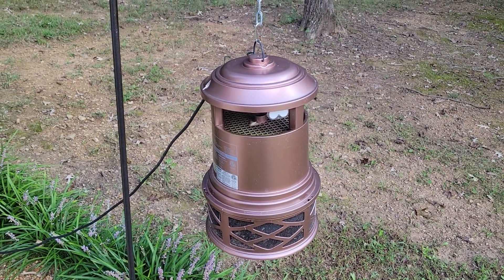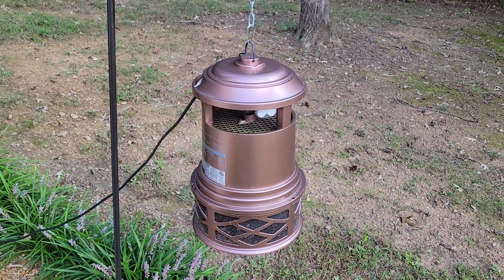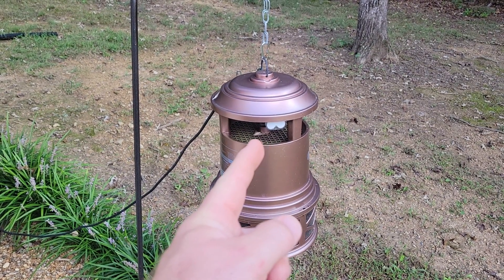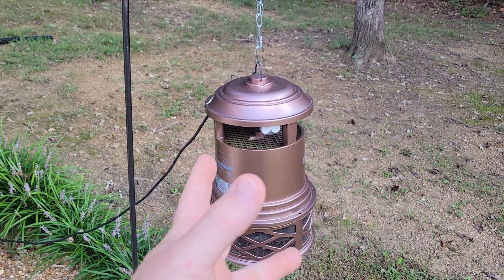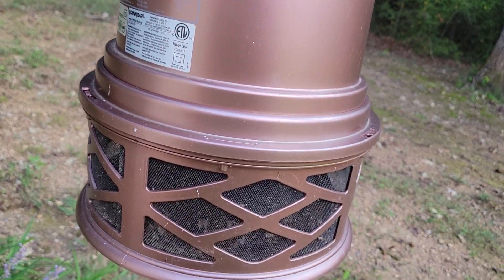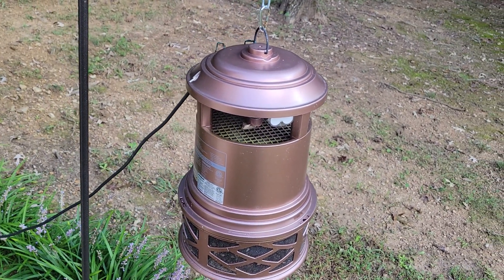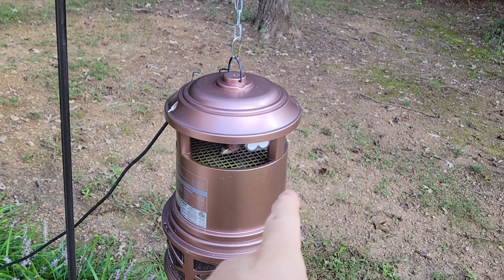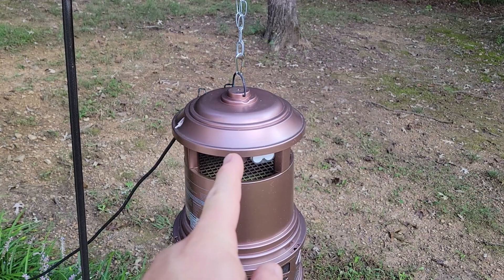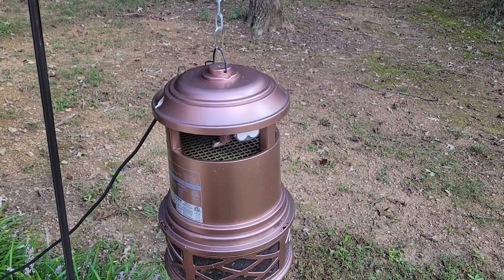Hey everybody, this is a Dynatrap video. A woman named Angela Williams wanted to know how to change the bulb and asked if the light goes out a lot. Well, guess what - the light is out. Just noticed it today. I replaced the bulb at the beginning of the season - I think I put it out in April, maybe.